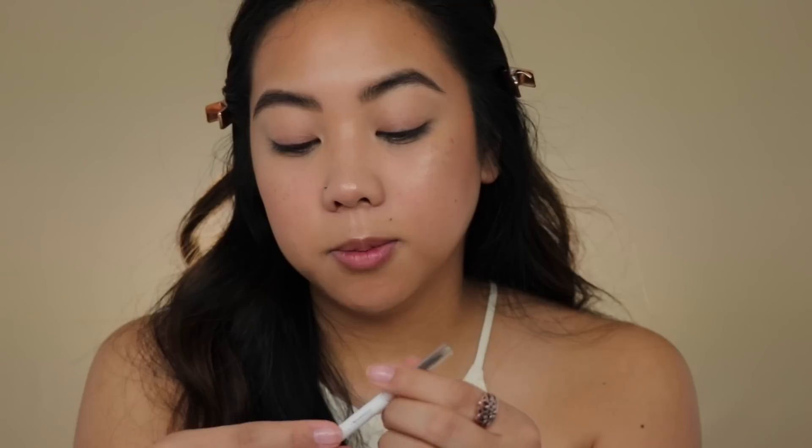You guys know my struggle with doing my brows on camera, so I'm going to do them off camera really quickly and I'll be right back. I just finished my brows using the soap brow technique, which I've been loving lately — if you haven't watched my favorites video from the previous month, go watch it. I also used the Color Pop Brow Boss eyebrow pencil in Brunette.